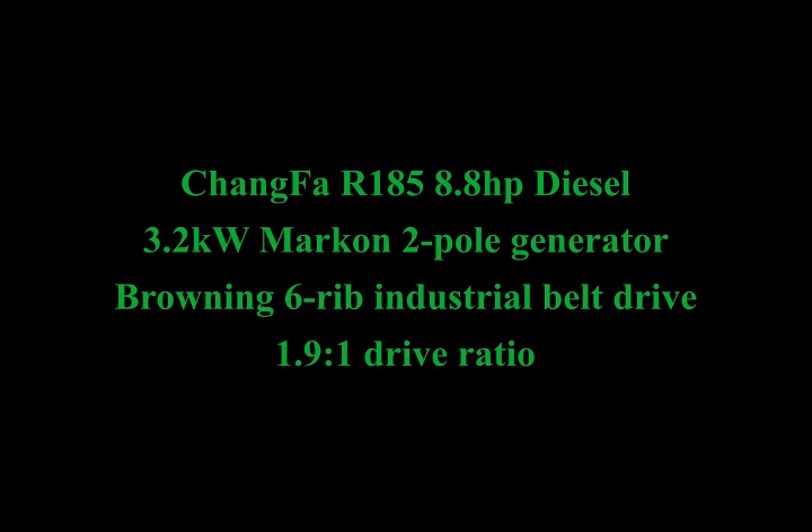Hey YouTubers. Here's a short little video of a generator I built going on almost 15 years ago now. I'm using old footage and pictures here. It's a Changfa R185 diesel coupled to a 3.2 kilowatt Markon Sawa Fuji two-pole generator.